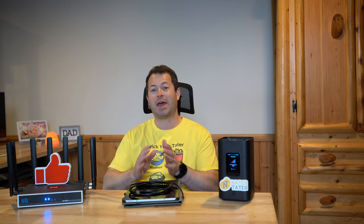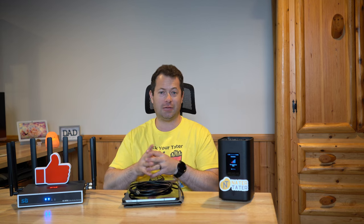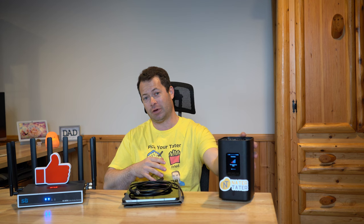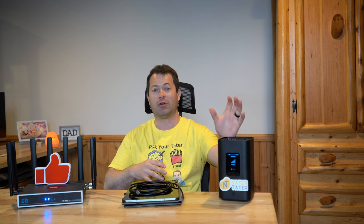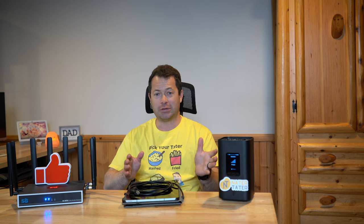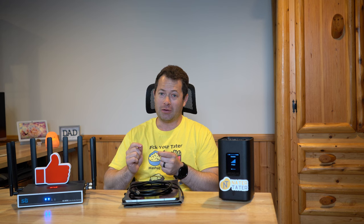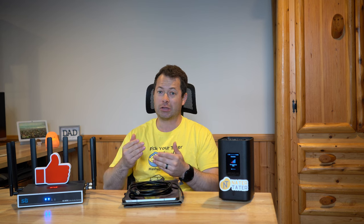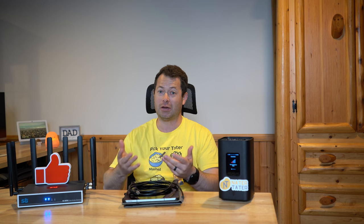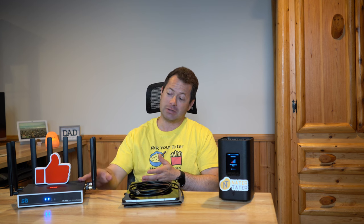Hey everyone, this is Nate and this is the Nader Tater channel. Today we're going to talk about how to add a router to your T-Mobile home internet. This applies to any of T-Mobile's gateways — the Arcadian one, a Sagemcom, and a Nokia one. It's all the same process and it's actually very straightforward. I'll also talk about some tips and tricks to help make things better and more robust for you.